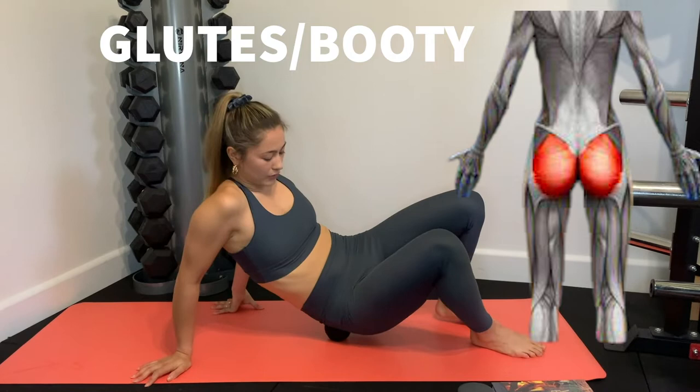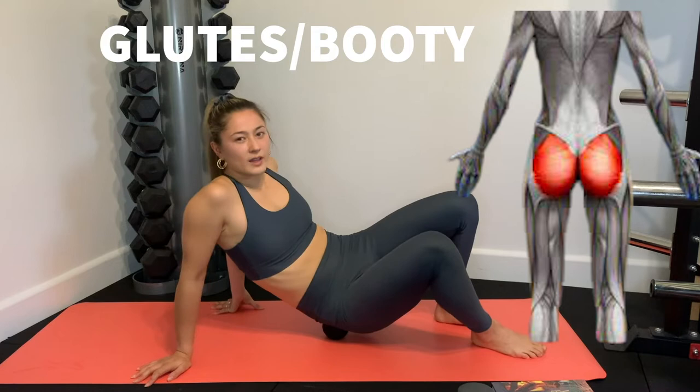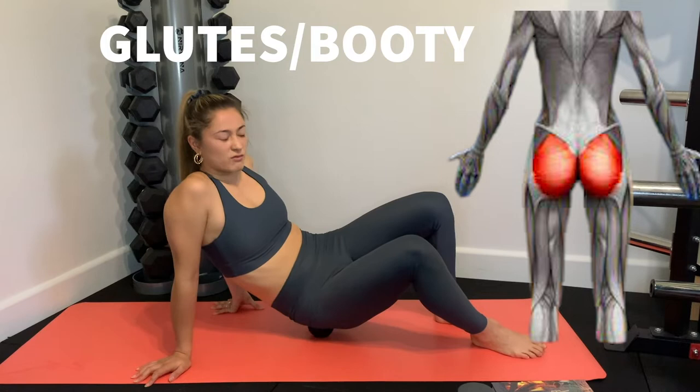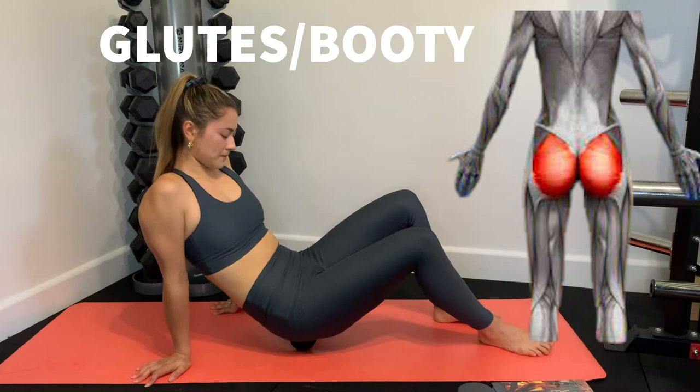The glutes are probably what I use the massage ball most for. Pretty much whenever I train, the first thing to get tight is my glutes. I find that even with a proper massage from a therapist, the glutes are super hard to release. I find the ball really good — you can just stay on a spot for ages, even watching a movie, and get into some really good spots.